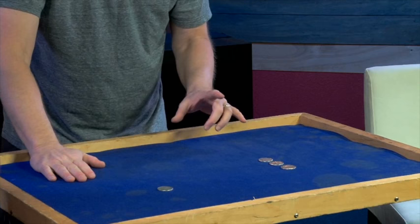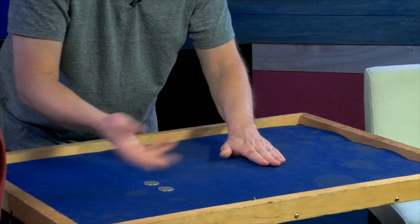Lots of great magic in there, some tabletop matrix stuff. Whenever I put my hands over the coins — not like this and not like this, but at the same time — that's when the coins go from one hand to the other. Did you see it go from here to here? No. I'll do it for you again. Watch the coins.